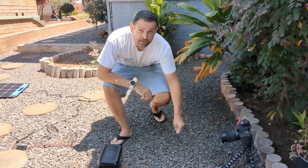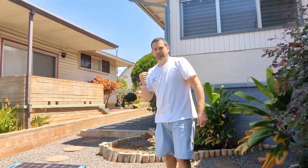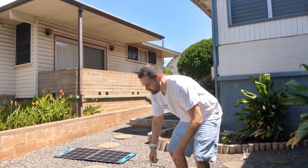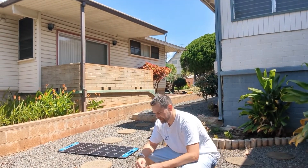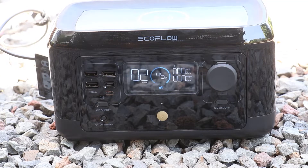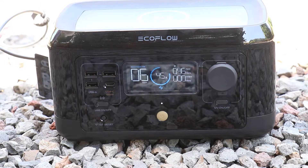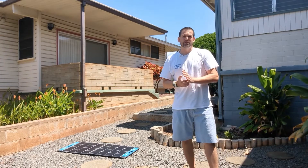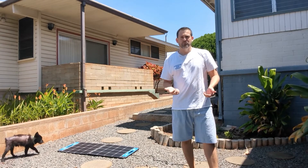For the next one, I'm going to do the Goal Zero Nomad 20. I'll go ahead and unplug the first panel and plug this one in. And there we go — 13 watts of solar charging from a 20-watt solar panel.